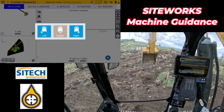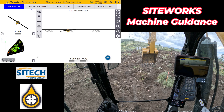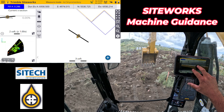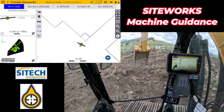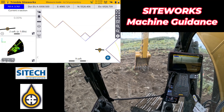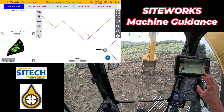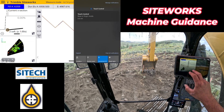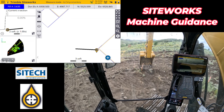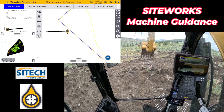That is one thing to be aware of when you're digging basements — the machine still has to be relatively flat, just like it would if you were in a 3D machine. These stakes out here are wall lines from a gentleman that actually staked this. So if I put that on the left side of my bucket and come in here, you can see that it's right there at wall line. We'll check a couple of these — right there, wall line. It's pretty neat.